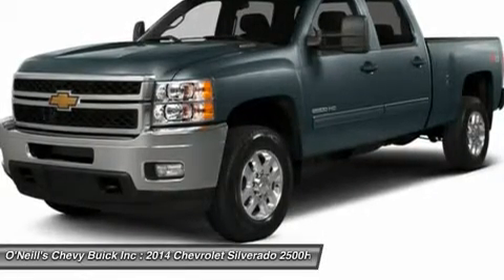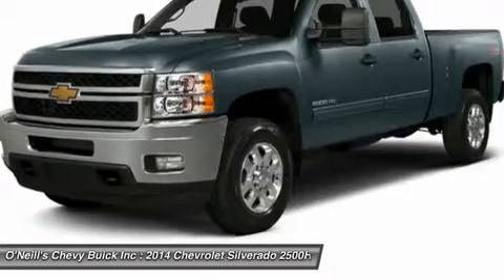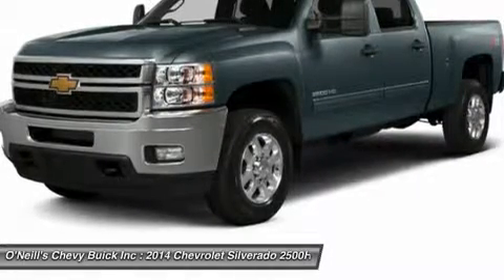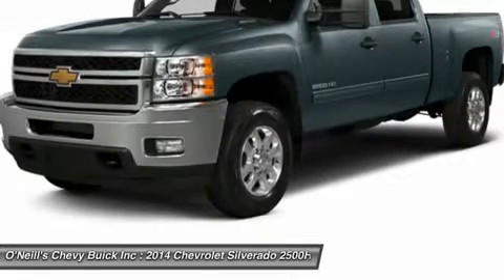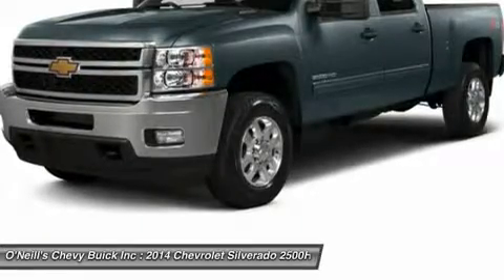The Silverado 2500 HD comes with a generous array of safety features to help keep you protected. Standard on all models and trims are anti-lock brakes, hill-start assist, stability track, and traction control. Come drive the 2014 Chevrolet Silverado 2500 HD today.